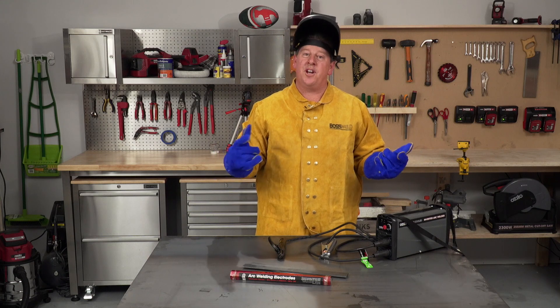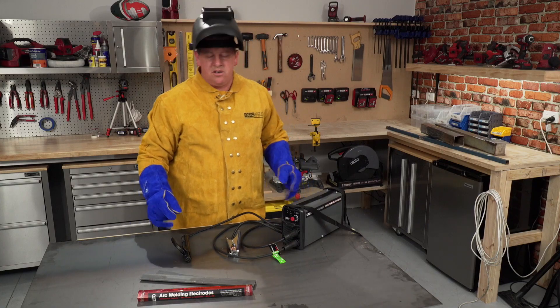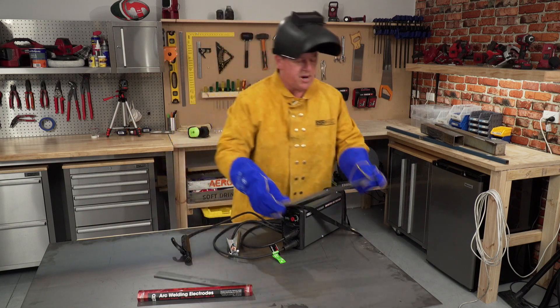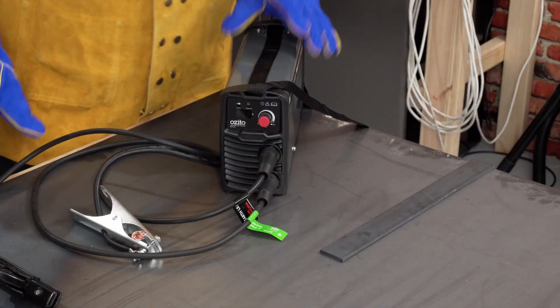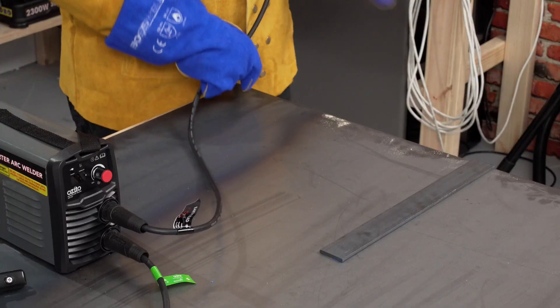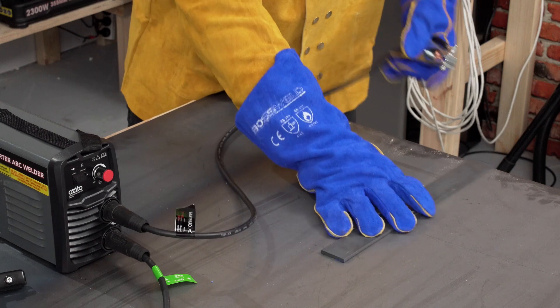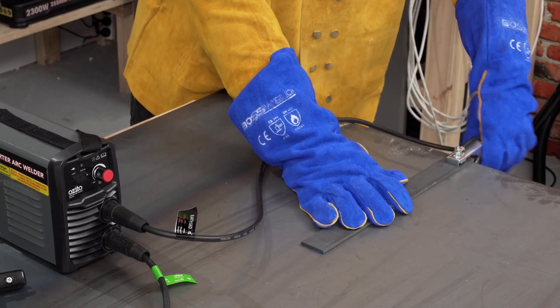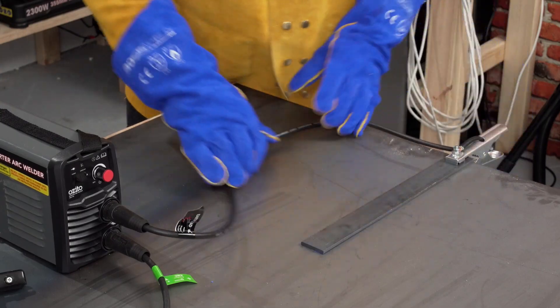And this is how you should look when you're ready to weld. Now let's get some practice in on how to strike an arc. I've got some mild steel here to practice on. Get it in position, set everything up. This is our earth cable — clamp it off just there, nice and tight. Make sure I make solid contact with that.